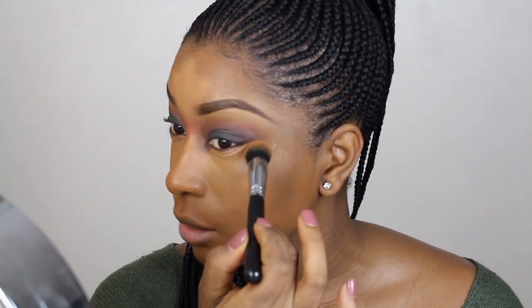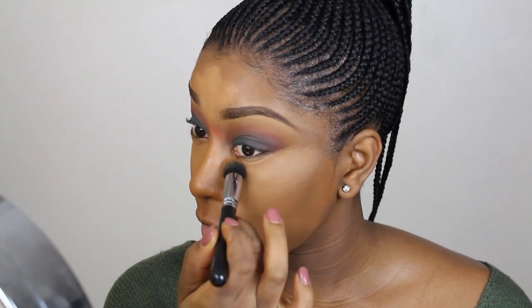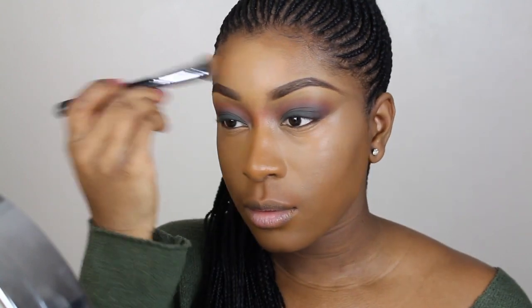As usual I'm going to use two concealers — one by LA Girl mixed with a bit of the Kevin Aucoin. You guys asked me why I use two concealers and what brush I use. I use the Wayne Goss face shape brush in 110 — it fits perfectly underneath the eyes. The Kevin Aucoin Sensual Skin Enhancer is super light, so mixing it with the LA Girl kind of balances it all out.